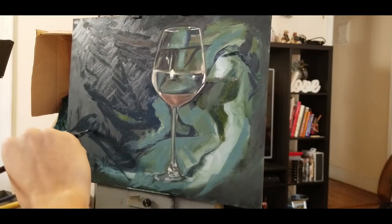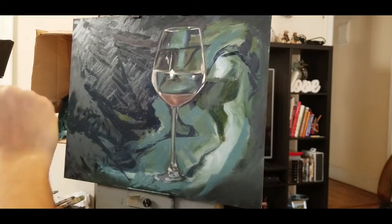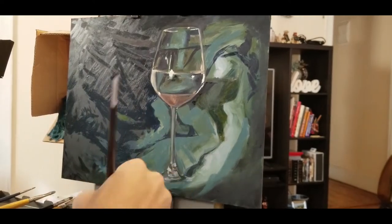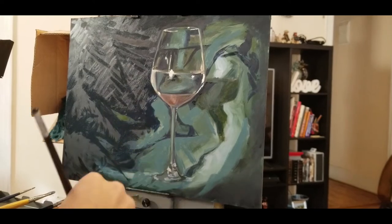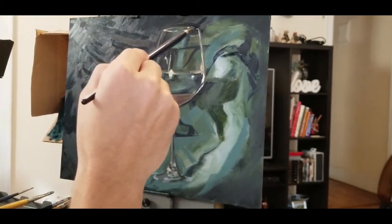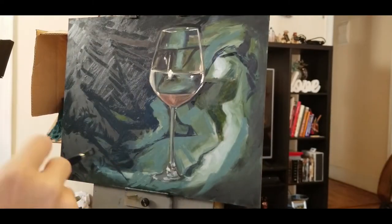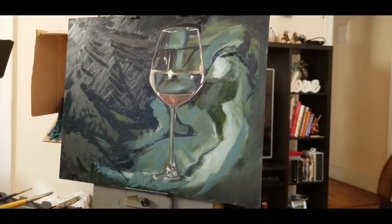By the end of this painting there will be a photo of how the painting stands — it's November 12th and you can see how the painting looks. But for now just stick to the video and watch the development process.